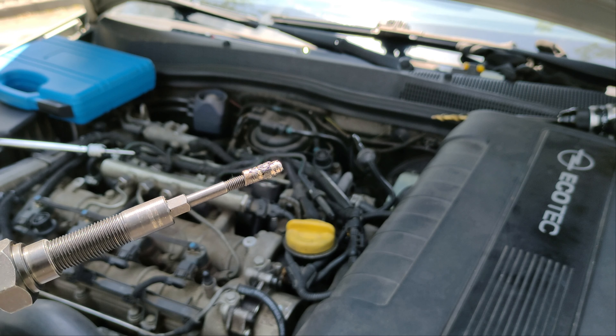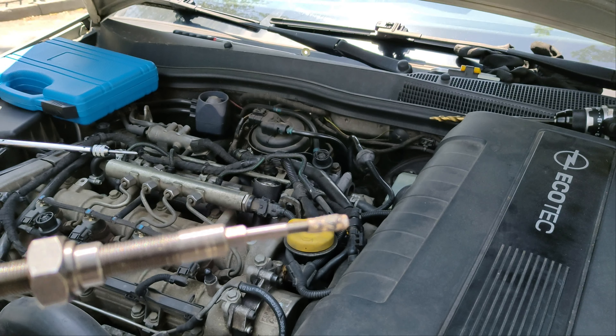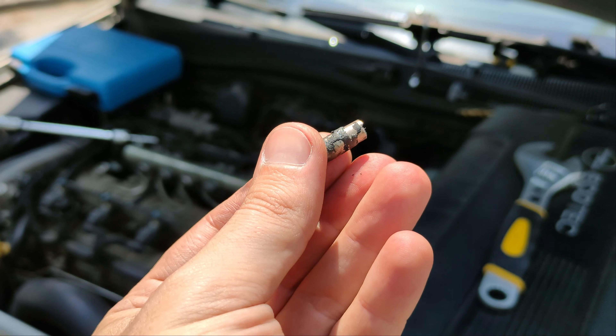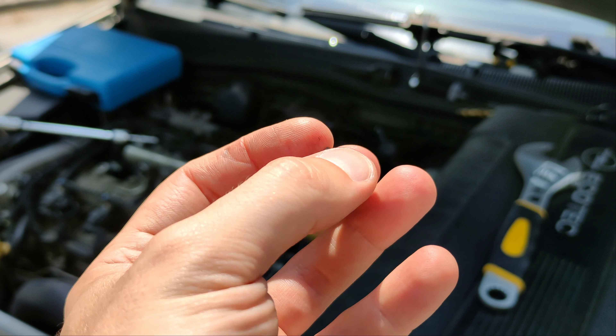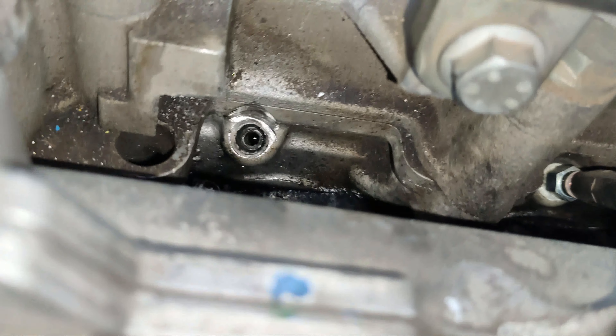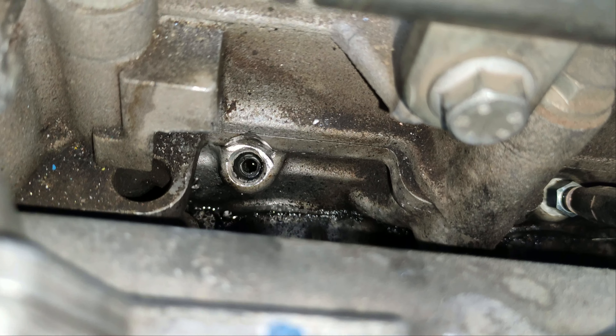Unfortunately, the glow plug snapped again and I've managed to extract only part of it. This is what's remaining and it seems that I'll have to do a second attempt with the glow plug removal tool.